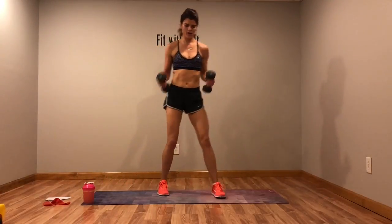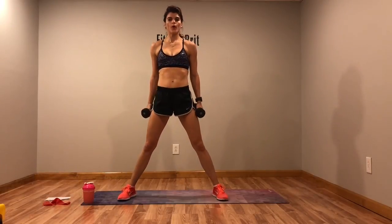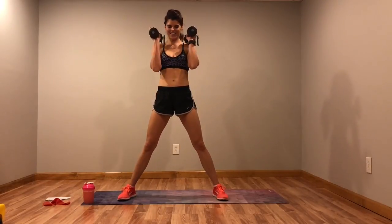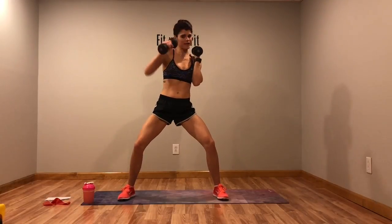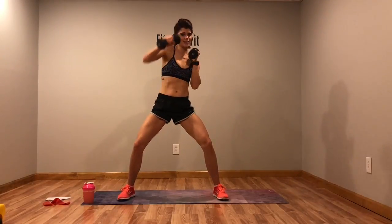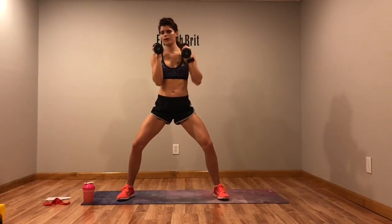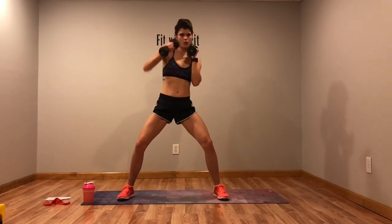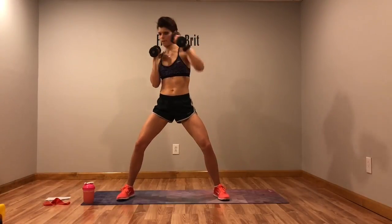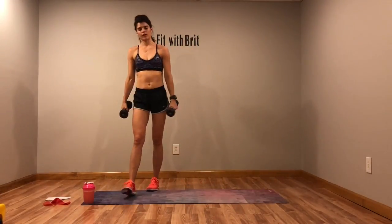Starting circuit four — squat with a punch. You're down and we're going to punch it out. Mine are going to be kind of slow since I'm using eights. If you've got threes or fives, go a little faster. Or if you need to, drop the weights. Breathe out when you punch.